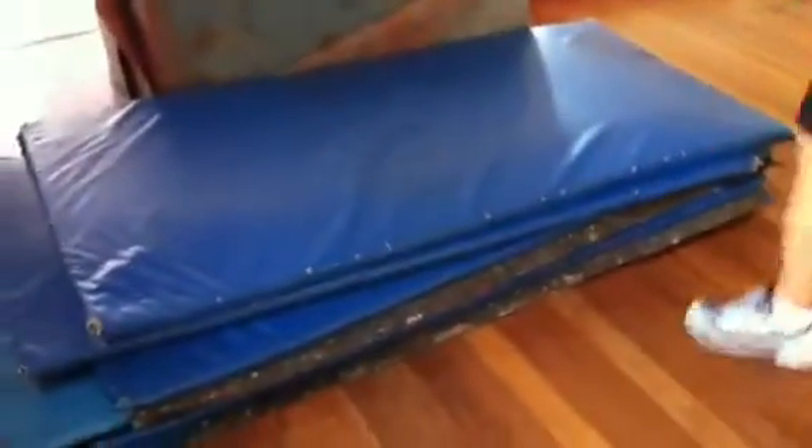What we got is we got one, two, three, four, five, six, eight mats — aqua mats — to reduce the bounce.